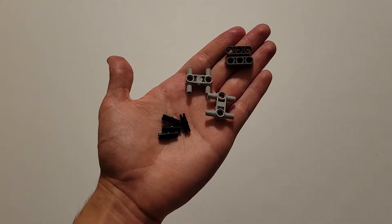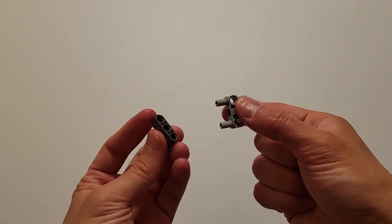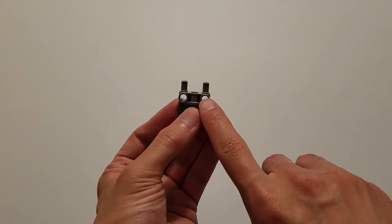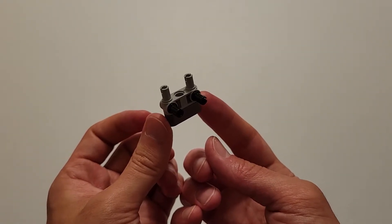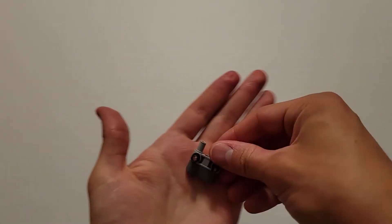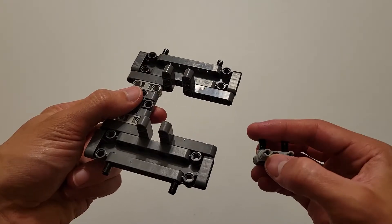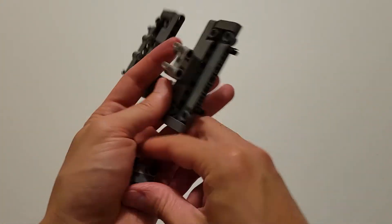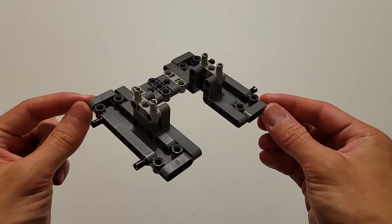Now you'll be needing four black pins, two of those gray H's, and two of those size-3 dark gray beams — you know those beams are size 3 because they have three holes. Take one of those H's and insert it into one of the size-3 dark gray beams. Then take two black pins and insert them into these two holes. It should look like this, and you need to make two of those. Now you should have two identical pieces, and insert these two black pins into the two top holes on both sides. Those gray pins should be pointed upwards.